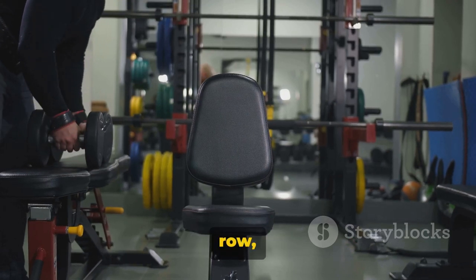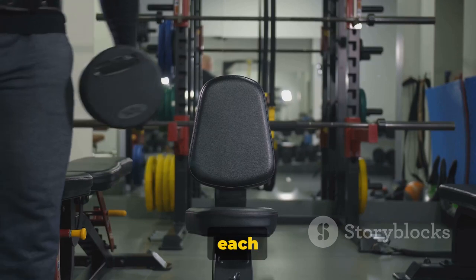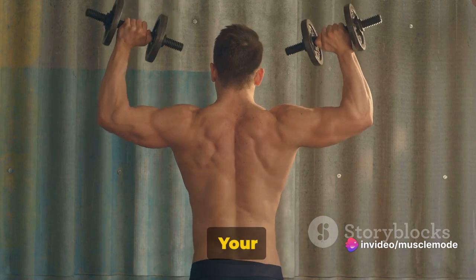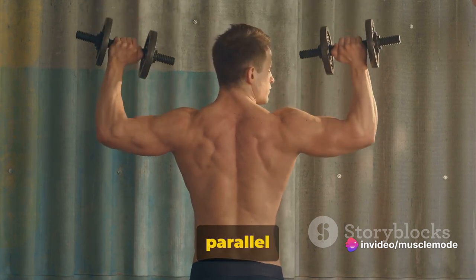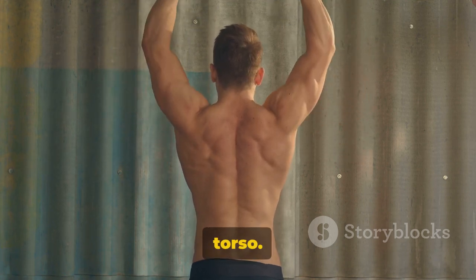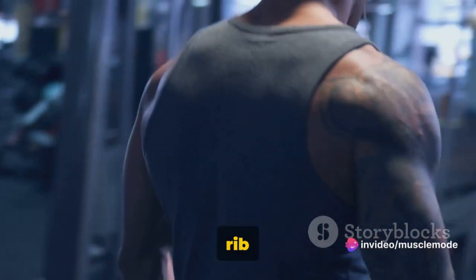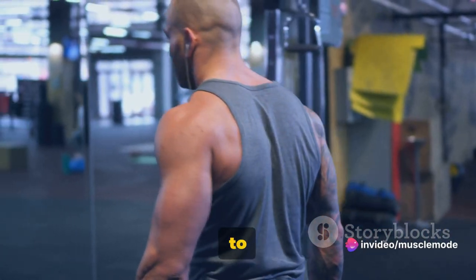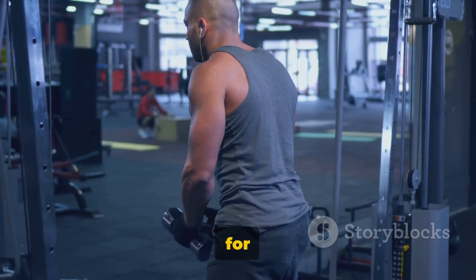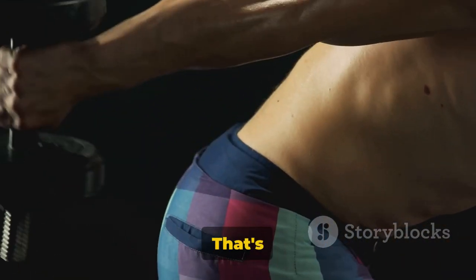To perform a dumbbell row, start by standing with your feet hip-width apart, holding a dumbbell in each hand. Bend your knees slightly and lean forward from your hips, keeping your back straight. Your torso should be almost parallel to the floor but not quite. Let the dumbbells hang at arm's length, palms facing your torso. Pull the dumbbells towards your ribcage, keeping your elbows close to your body. Squeeze your shoulder blades together and hold at the top for a second, then slowly lower the weights back to the starting position. That's one rep.